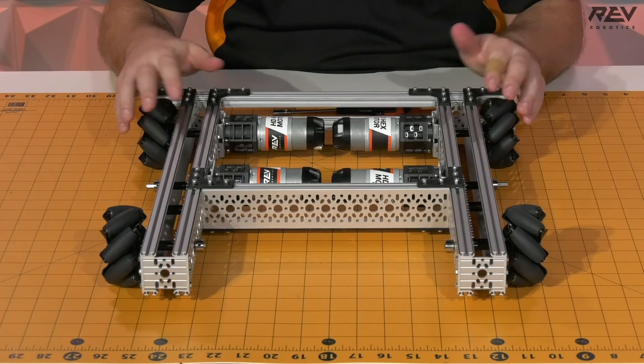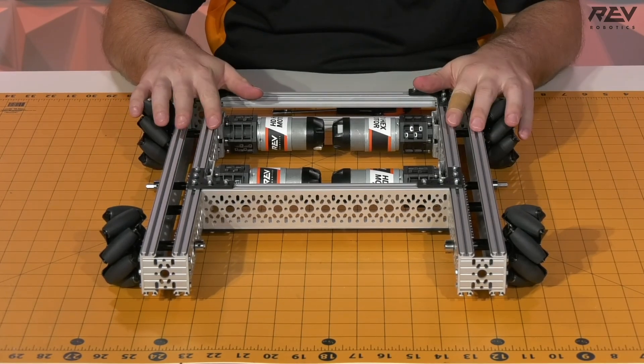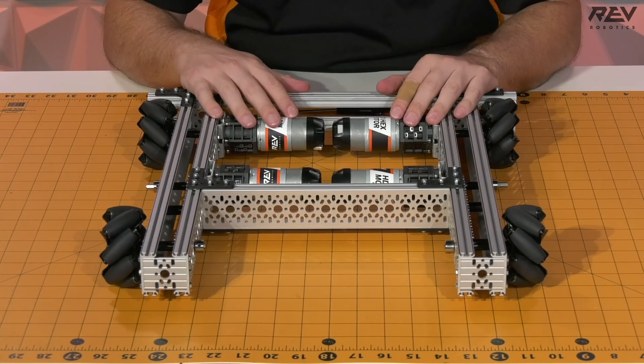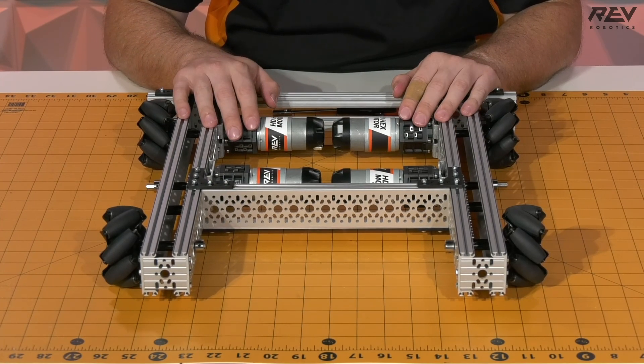Now that the shaft collars are tight and our wheels are set, we are now ready to put a control system onto our drivetrain to get ready for the competition. If you have any questions, feel free to reach out to us at support@RevRobotics.com. Good luck and we'll see you out on the field.